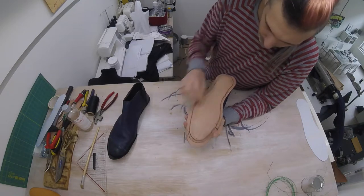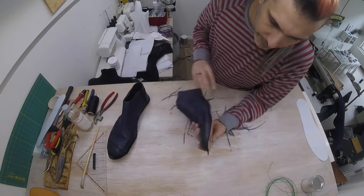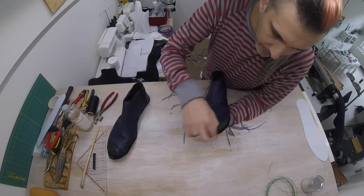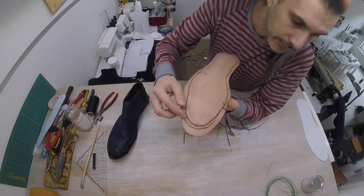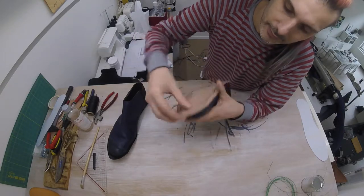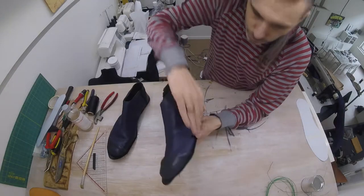I used different pieces because my thread broke a couple of times — that's fine. Here at the tip I felt I was being a bit too conservative and staying too far from the edge, so I've added a double line of stitches here to get closer to the edge, so that this is fairly secured right on the edge of where our shoe meets the sole.